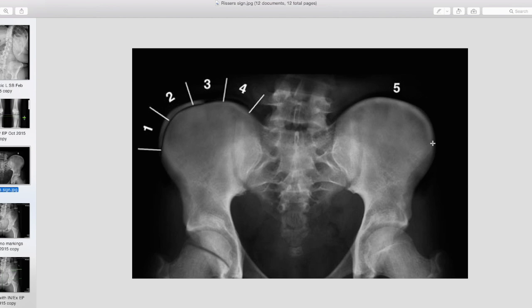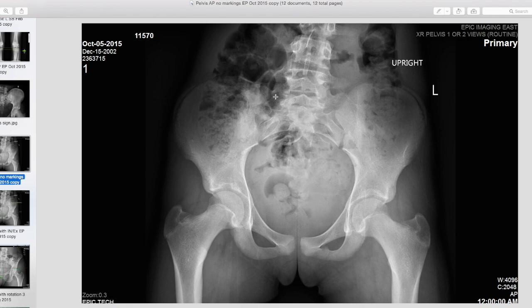A Risser 5 is a skeletally mature pelvis, which is the same as saying a skeletally mature spine. It's important to know that because once the spine is skeletally mature, the scoliosis is probably not going to get worse — and it's also a lot harder to make it better. Looking at the pelvic x-ray of our patient, she has a Risser sign of 4 because it's turned to bone all the way from the outside in, but we still have a dark line between that arc and the rest of the pelvis, so it's not quite a 5. In my experience, that tells me we have about a year to a year and a half before her spine is fully skeletally mature.